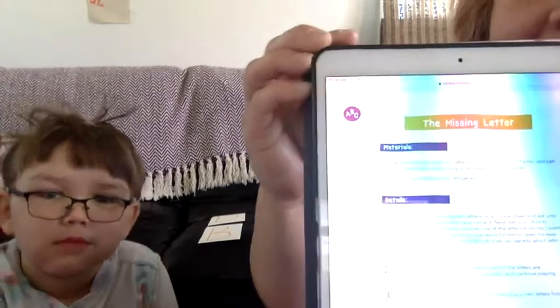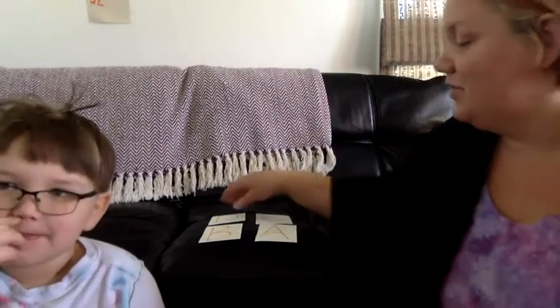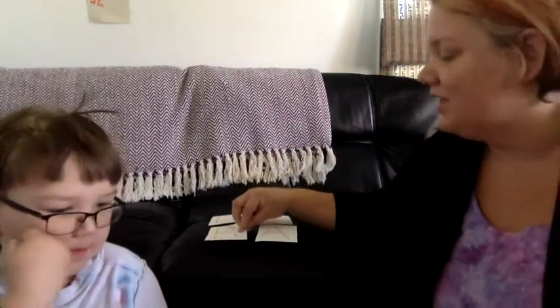Hi everyone! How are you? Hope everybody's doing well. I thought today we could do a little game. You may have gotten it in your packet called the Missing Letter. So what you can do is you can use magnets, letter magnets, or you could use letter cards. We're going to use cards here.